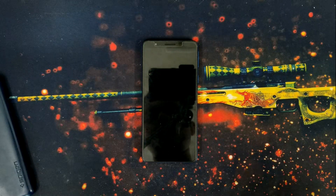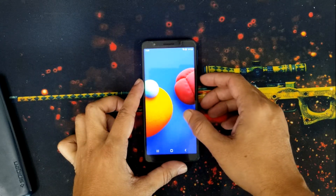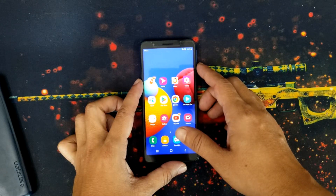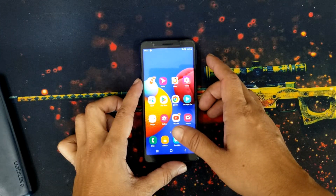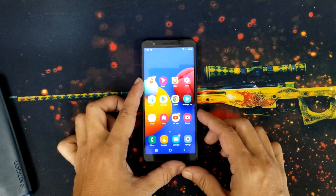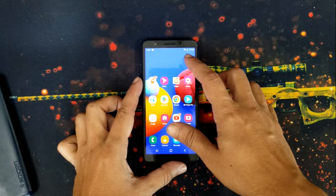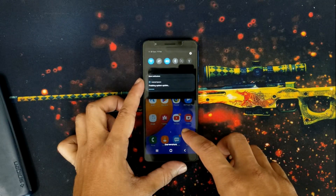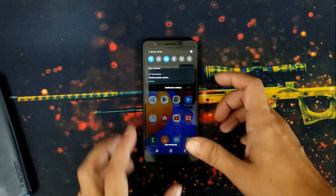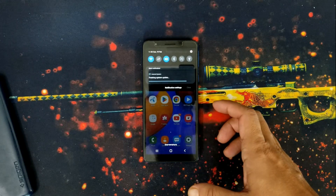My phone has started and it's searching for network. Wi-Fi has been connected, and the SIM connection has also been completed. My notification shows finishing system update, so you still need to be patient. The update process has finished — wow, that was fast!